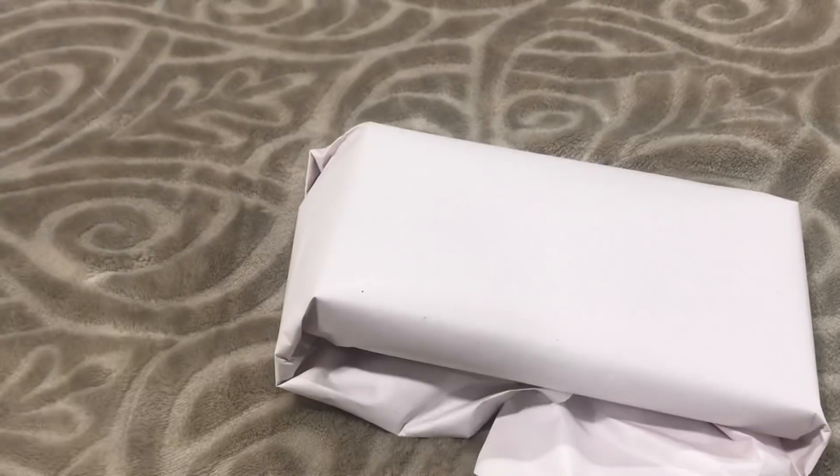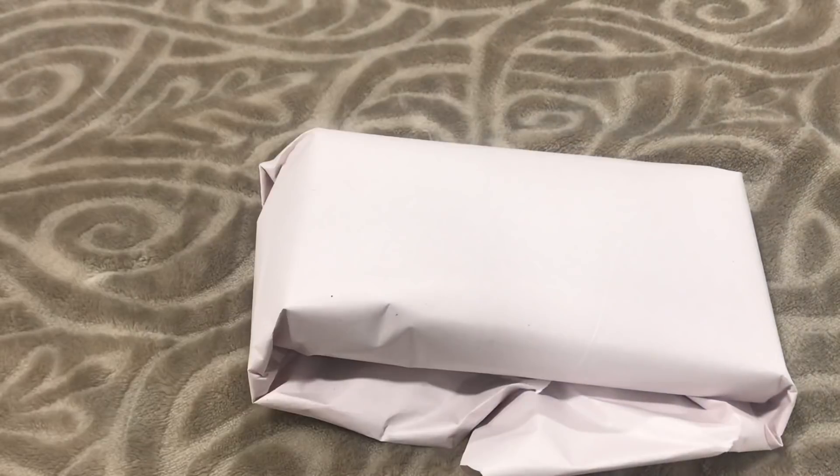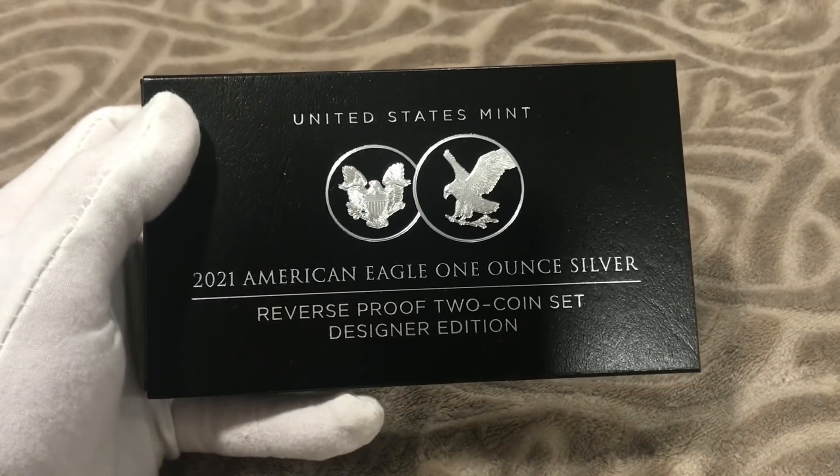We are going to open this up. I've seen a couple of comments on my videos and a picture on Instagram showing that some of these coins are being delivered not so nicely — the coin is outside of the capsule and was not handled with the best care. Let's just hope that everything in here, both coins, are in the capsule, sitting nicely and pretty inside, because I'm not going to be happy if there's anything wrong with these coins.